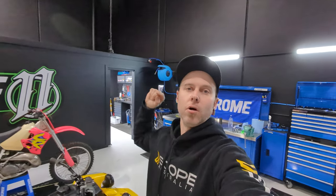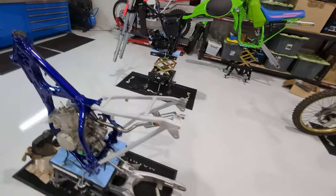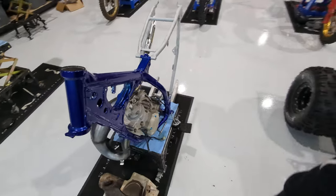Welcome back to the Garage 11 channel. We're going to have a little update from last week as well as what we've got coming up this week at Garage 11. We generally try to bring you one video a week but we didn't last week - we were busy with a lot of stuff. So we've got some pretty cool things going on at the moment. We're going to be doing a Boydy Bike episode, so stay tuned for that.